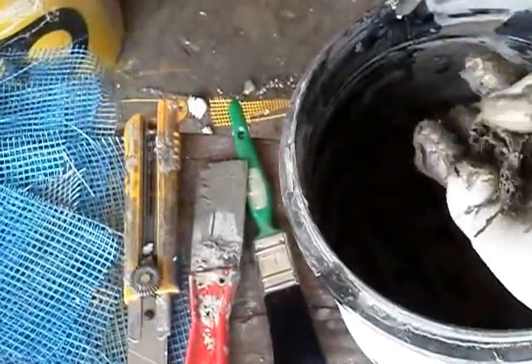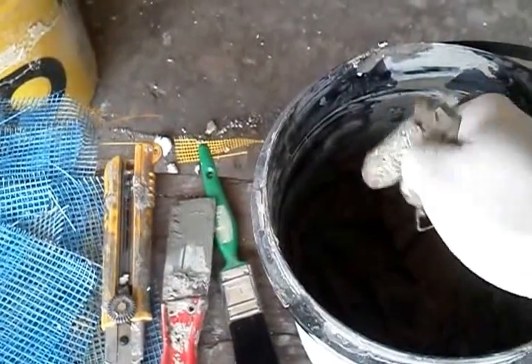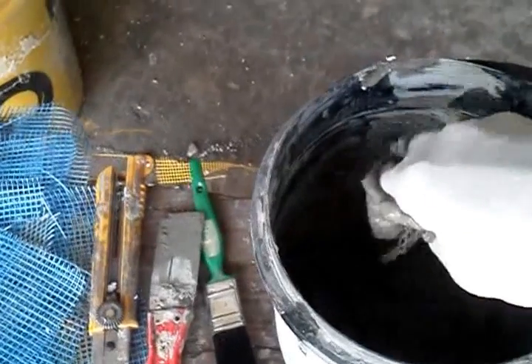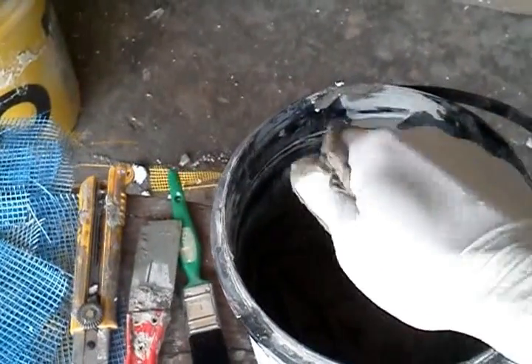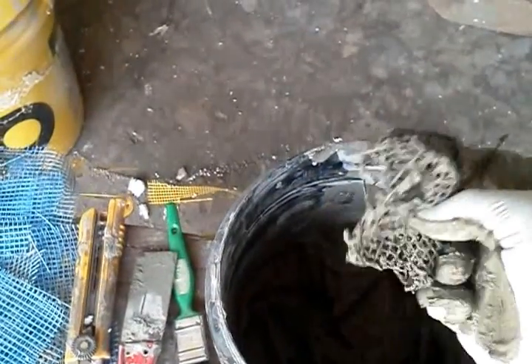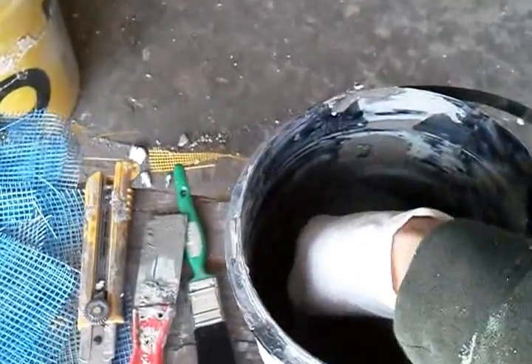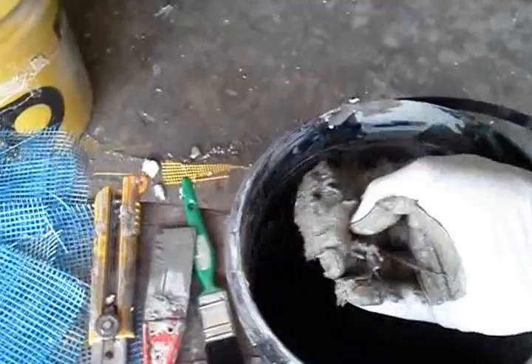We are using rubber gloves because this is concrete — it will dry our hands out and it doesn't feel very good; it's not good for us. As you can see, we broke the mesh up by working it with our hands in the mud. We're going to put it back and get a good bit of goo on it.